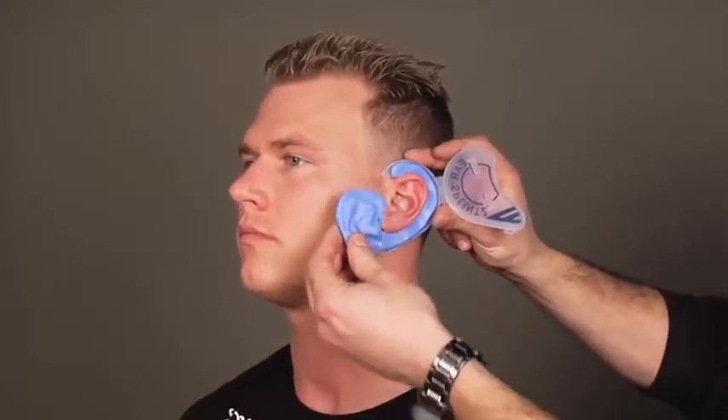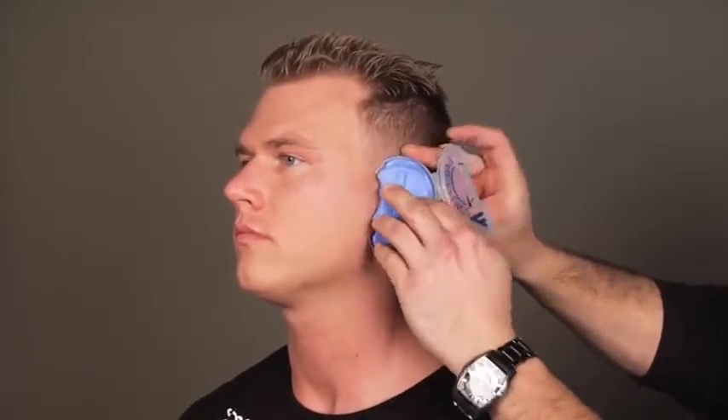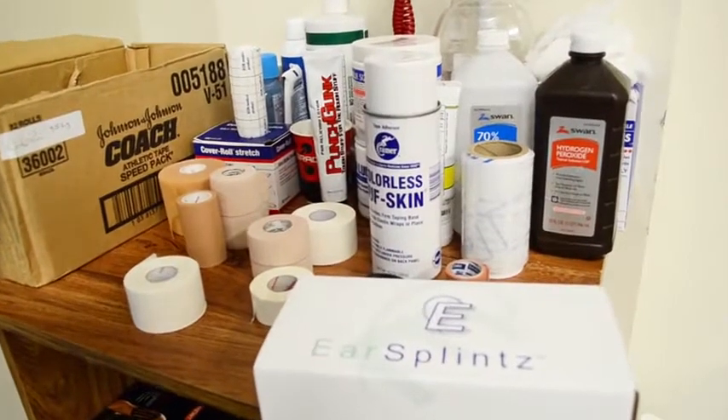We really didn't have a tool that was practical and easy to apply that I could use here in the wrestling room or in the clinic. So I was exposed to ear splints and curious as to the product, so I investigated it more. And I think it's a phenomenal product.